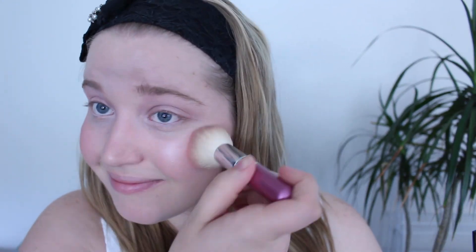The next step is quite an important one — blush. You want to make your cheeks really, really pink, as pink as you can. I had a lot of trouble with it, but keep going until you get bright pink cheeks.